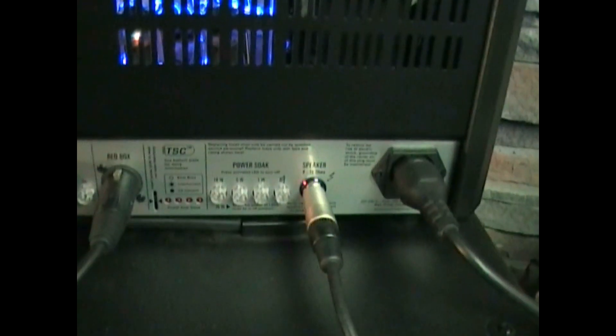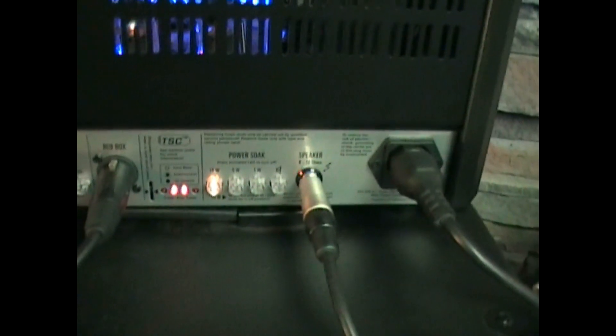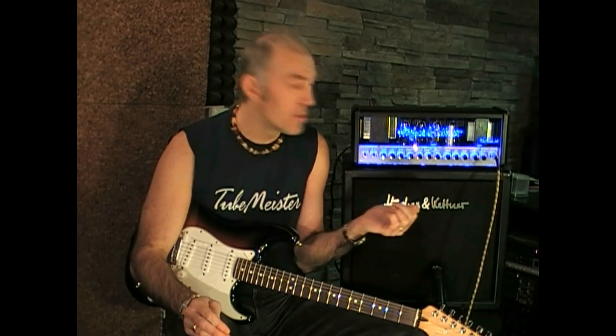The TM36 can work at 36 watts with all 4 power tubes, at 18 watts with just 2 power tubes, at 5 watts, 1 watt, or even 0 watts with the load speaker totally off.